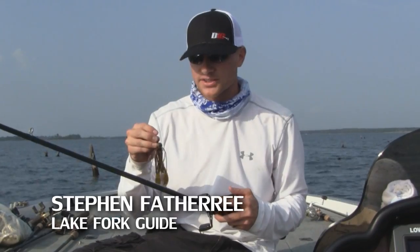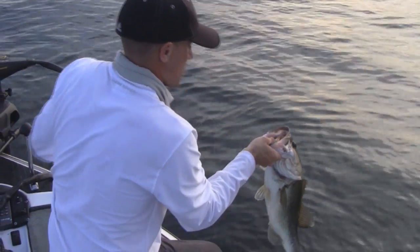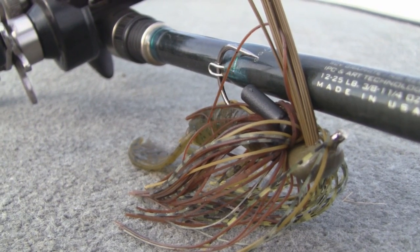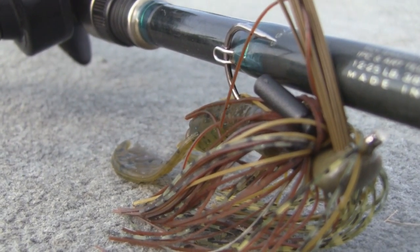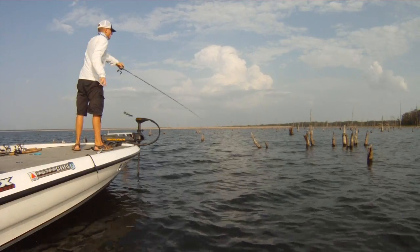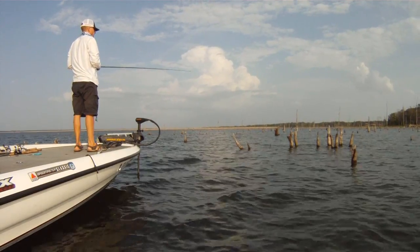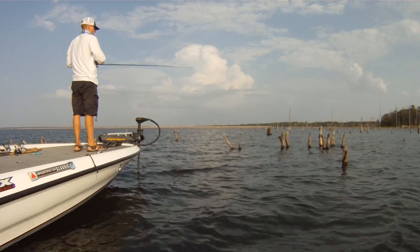I'm Lake Fork Guide Stephen Fothery, and I want to talk about a technique that I really like to use whenever the fishing gets extremely tough, and that is flipping a jig tight to cover. Out here on Lake Fork, that comes in the form of submerged timber. Other lakes, you may be looking at boat docks, bushes, or just laid over trees coming off the bank. Those are also good areas to flip a jig.